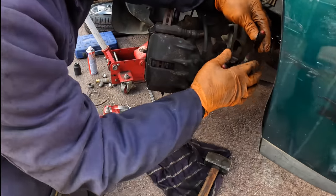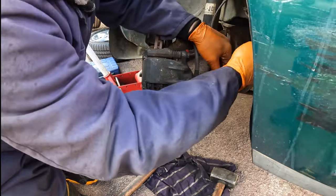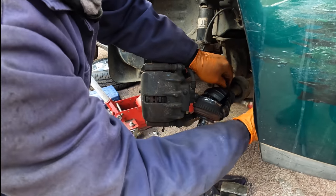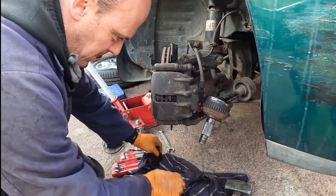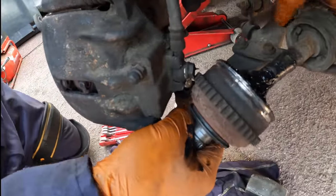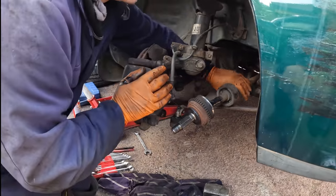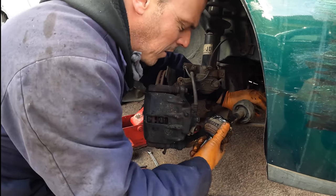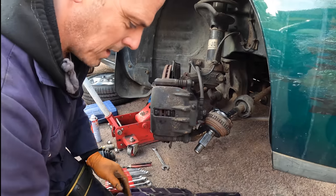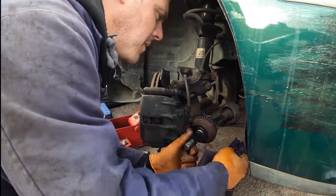Chris jokes about manicured fingers — he can't get these things dirty, or his piano recitals will never be the same. Now what you've got to be careful about when you do this is not to pull the shaft, otherwise all the gearbox oil falls out all over the drive. The old boot is properly manky. It's only just started to split — sometimes they're absolutely knackered. The feeling is it's perished through lack of use, like an old tyre, because the car has been sat around quite a lot the last year or so.